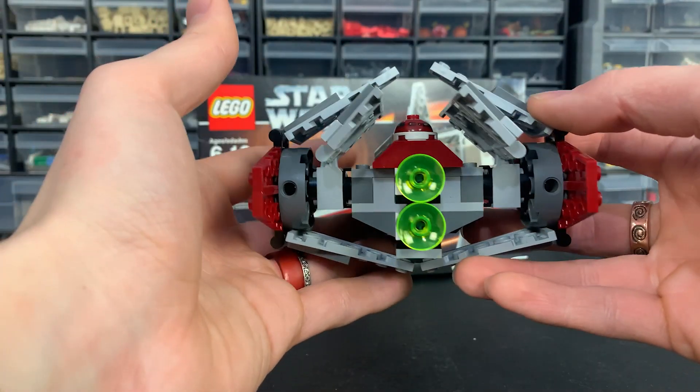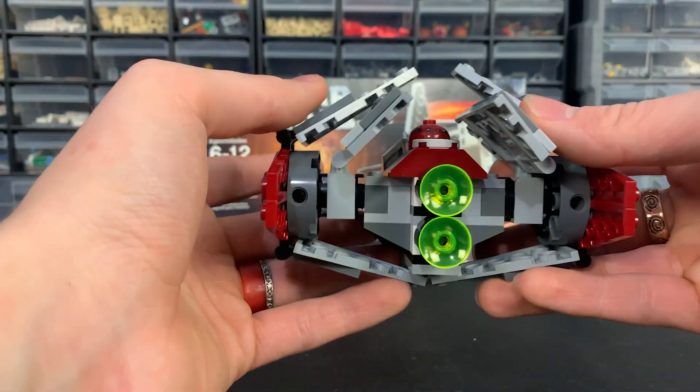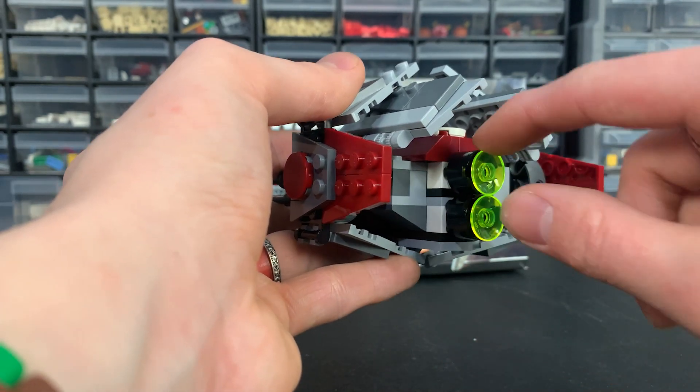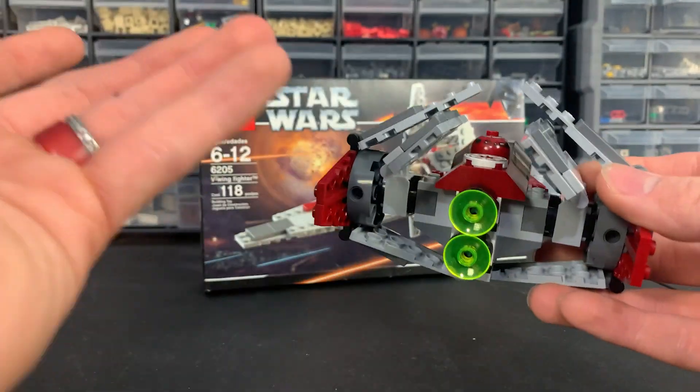Taking a look at the back, we have the engines — just two trans neon green radar dishes, which gets the job done. It would have been nice if there was a little more filling to hide the white bricks connecting the engines, but other than that it's the back of a ship. For $10 you really can't complain.